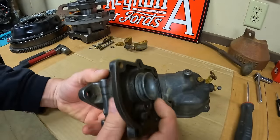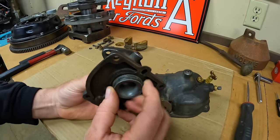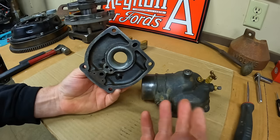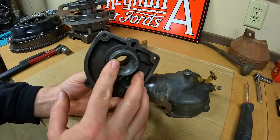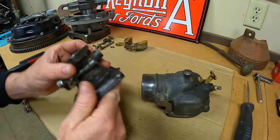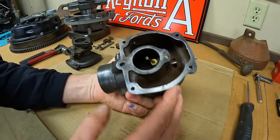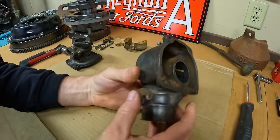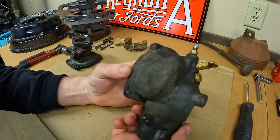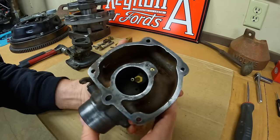All we've got left is the venturi, and in a perfect world it wouldn't be corroded and we could have just pulled it out by hand. We're going to save that for now and come back to fight that later — I think it's really going to be a battle. I want to see what this float bowl looks like and try to get some pieces out of it.